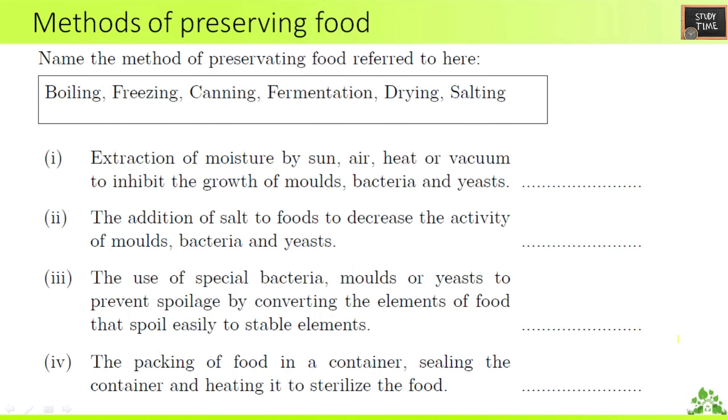Next, methods of preserving food — name the method referred to. The methods given are: boiling, freezing, canning, fermentation, drying, and salting. Extraction of moisture is called drying. The addition of salt to foods to decrease the activity of molds, bacteria, and yeast is called salting.